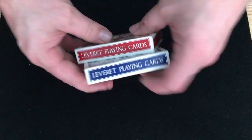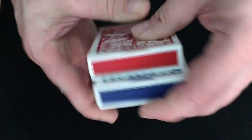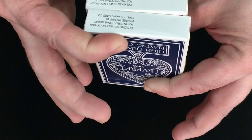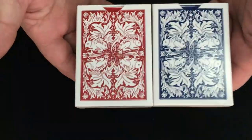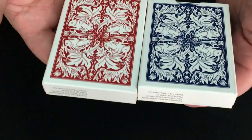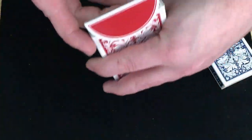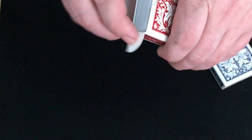On one side it says Leveret playing cards, the other side the same thing, nothing on top and the bottom. It is designed by Will Houston. International Magic put them inside of my expert playing cards box. The back has a beautiful classical-looking design — reminds you a little bit of the Prime Poker decks as well. Beautiful design. I like that — no seal, and nothing going off the flaps either, just the color.